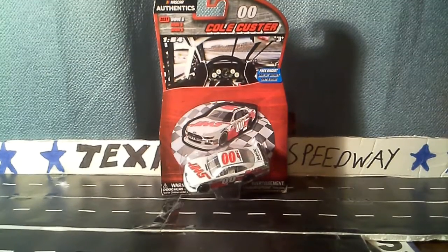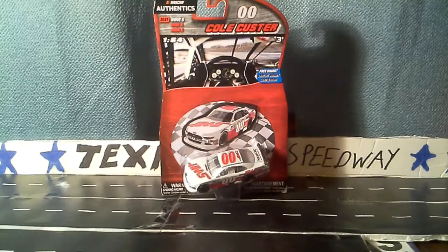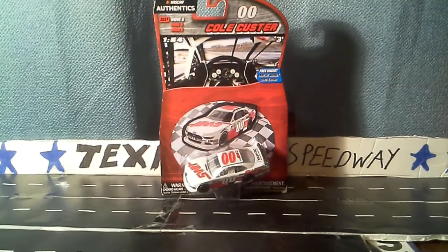Hello everyone, NASCARStuff here. Today I have another diecast review, and this one is a 2017 Wave 6-00 Cole Custer.